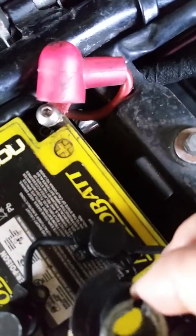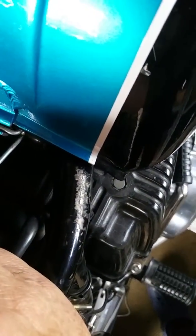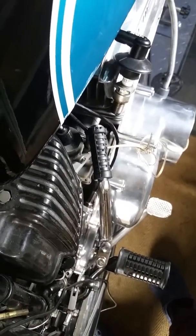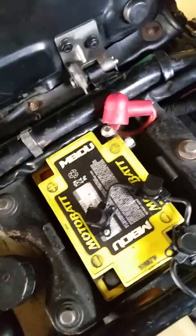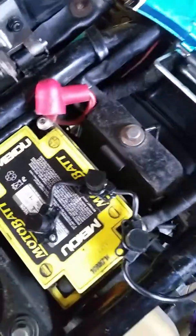All you need to do is just interrupt the circuit here. That tells me that that lamp is working because the spark is sparking on the cylinder. If it doesn't spark, then the lamp holder is broken or the lamp is broken.